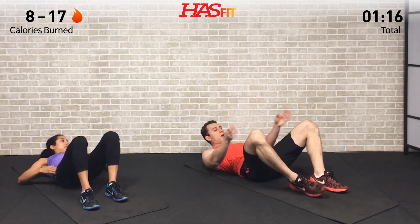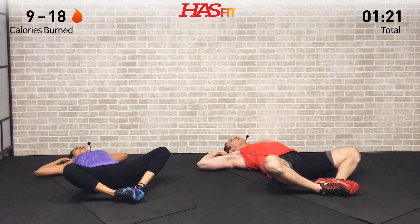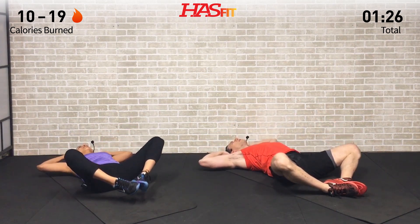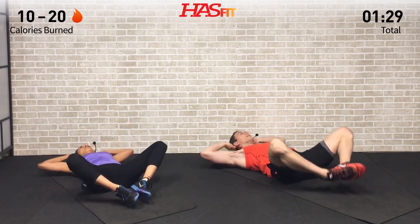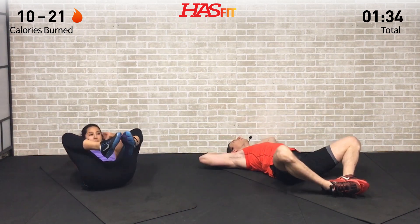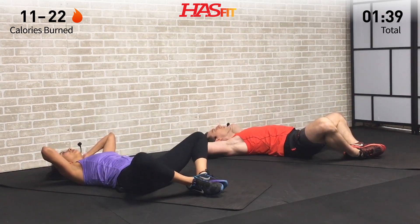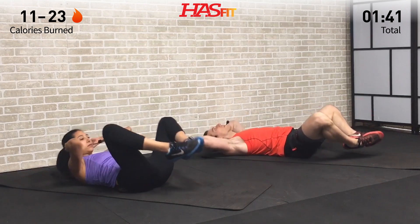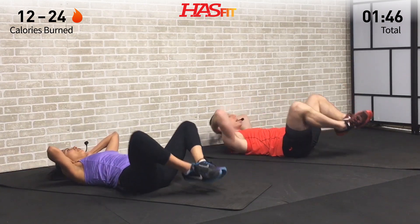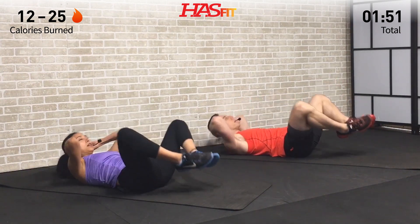Next we're moving into a clam or a crossover clam. Legs are open, feet are together, hands are on our head. We're both going to bring our legs up as we crunch up, but I'm going to cross over and bring one elbow to the opposite knee, where Claudia is just bringing her elbows to her knees on this clam. Get those feet together as you perform the movement. This one doesn't look like much but it works fast, hitting that lower abdominal area.